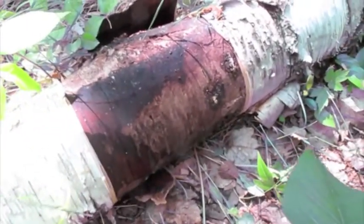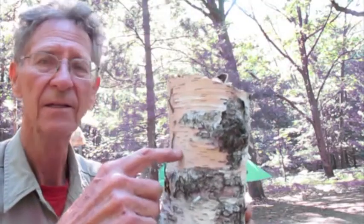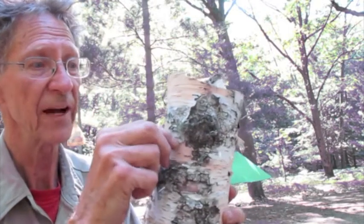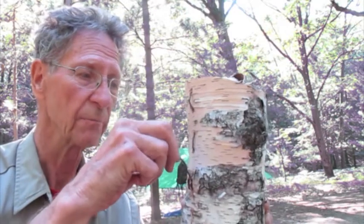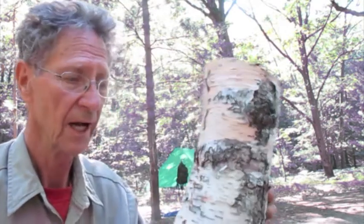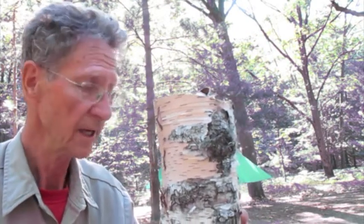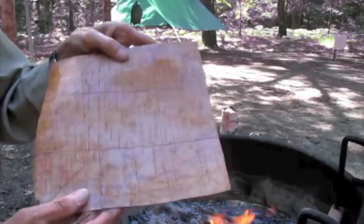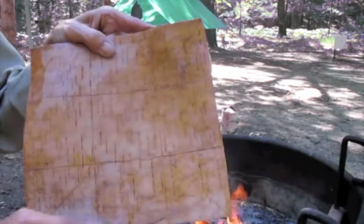I've harvested a piece off of this old down birch. You saw me make the morning fire tinder keeper and fire starter on the video about using bracken fern. So now I want to show you one more use of birch bark which you can do very quickly — another field expedient application.